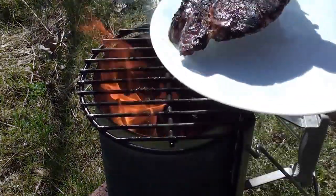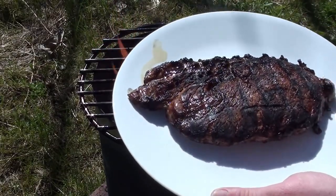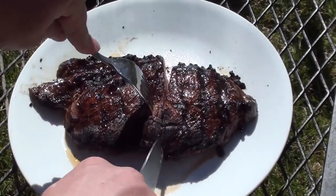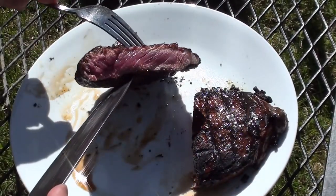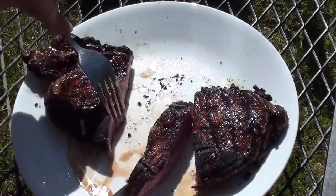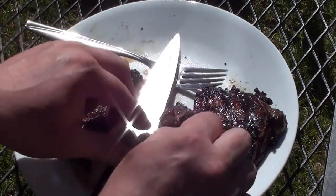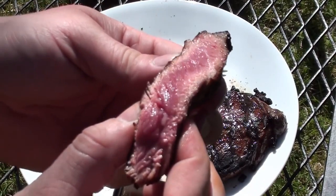Take it off and let it rest for around two minutes before cutting into it. Let's cut it down the middle and see how it looks — look at that, nice and pink in the middle. Cut it down the middle, cut a piece off — check that out, perfect.